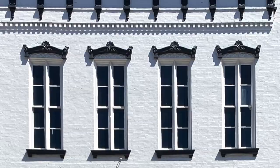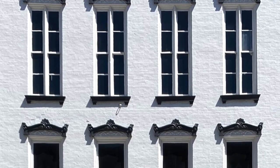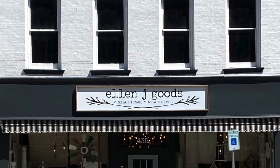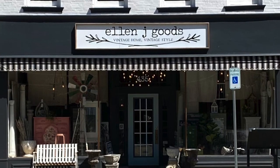Take care. L&J Goods is located in Medina, New York — that's halfway between Buffalo and Rochester, and just south of the Canadian border. You can also find us on Facebook, Instagram, and at LandJGoods.com.